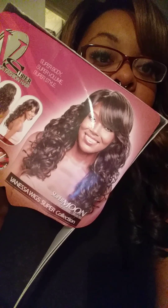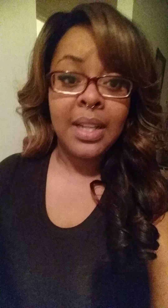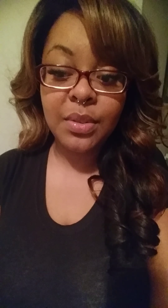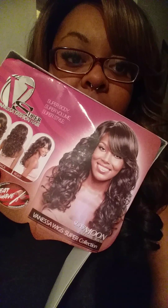As you all can tell, the picture on the front is definitely not what the wig looks like. So whenever you go out and search for wigs, don't judge a wig by its cover — because the people on the boxes, their hair looks absolutely horrible. It makes you not even want to buy one, but it definitely doesn't look like that.